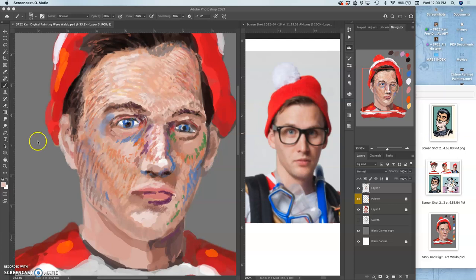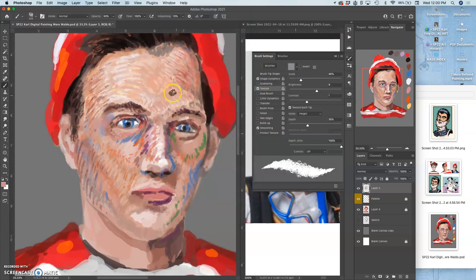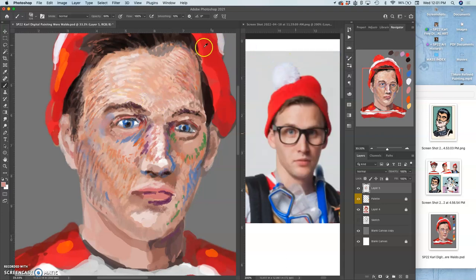Here we are continuing with our refined painting layer. Same old stuff — it's good to check your brush settings, always knowing why it's working the way it's working. I'm just using Option over and over again to steal colors.